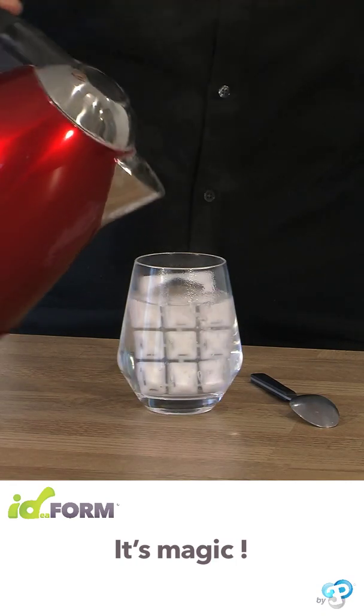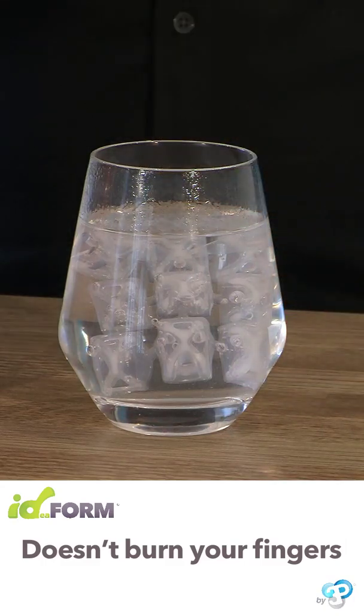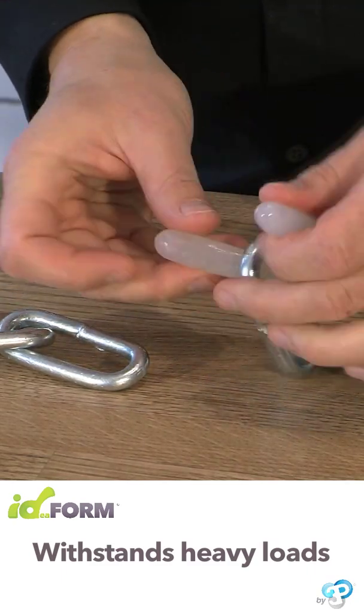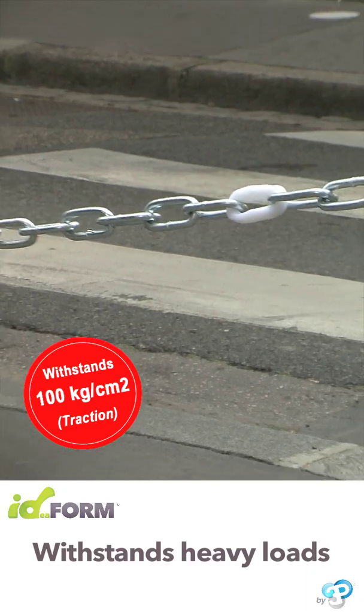Just use hot water to instantly turn the material into a pliable putty. Watch how the block of Idefoam changes in contact with heat. When it cools, Idefoam hardens for a rock-hard result.